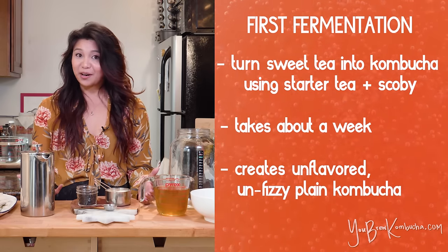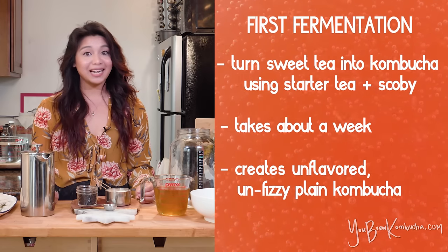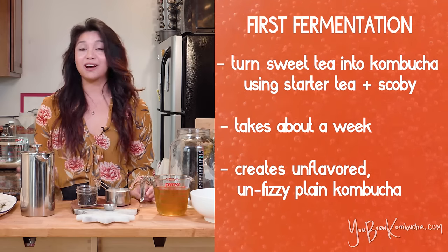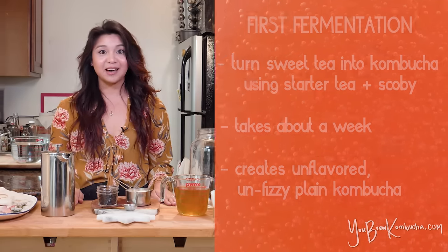If you want to have carbonation and if you want to add any additional flavorings, you're going to have to go through a second fermentation process, which I'll cover in another video. But for now, we're just going to focus on getting one gallon of kombucha tea ready and prepped. So let's get started.